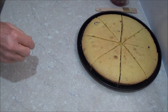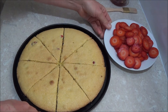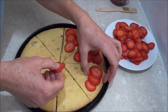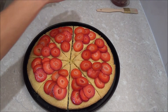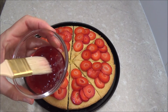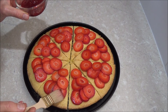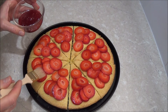Next we arrange the strawberries around the slices. After you finish arranging the strawberries, take a small amount of raspberry, strawberry, or apricot jam and apply just a tiny bit on the strawberries. It stops them from going soft on the cake.